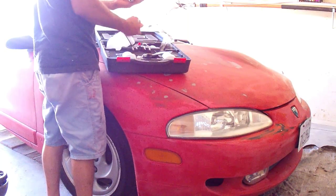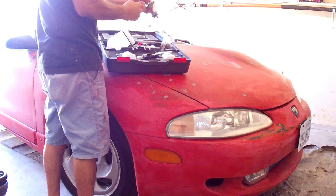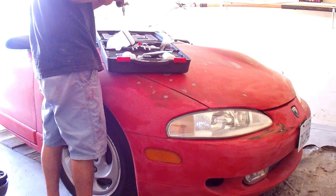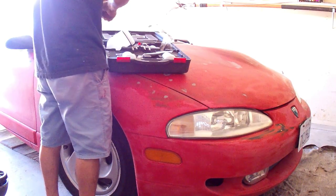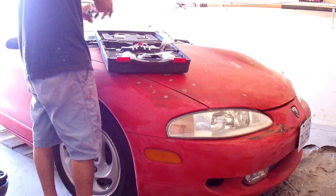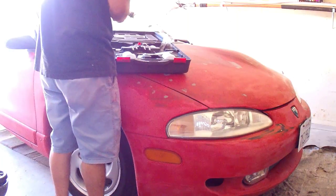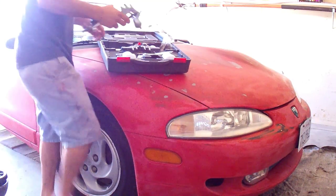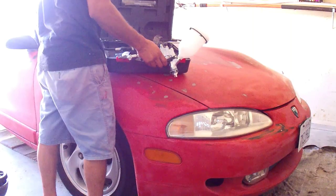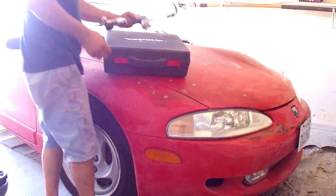I have the spray gun and I'm putting it together. Every single time I use it, I break it apart, clean it, and put it back in the case where it belongs. That way everything is clean every time I use it, which makes the gun last longer and spray better. That gives me confidence that the gun will spray well every time I use it.